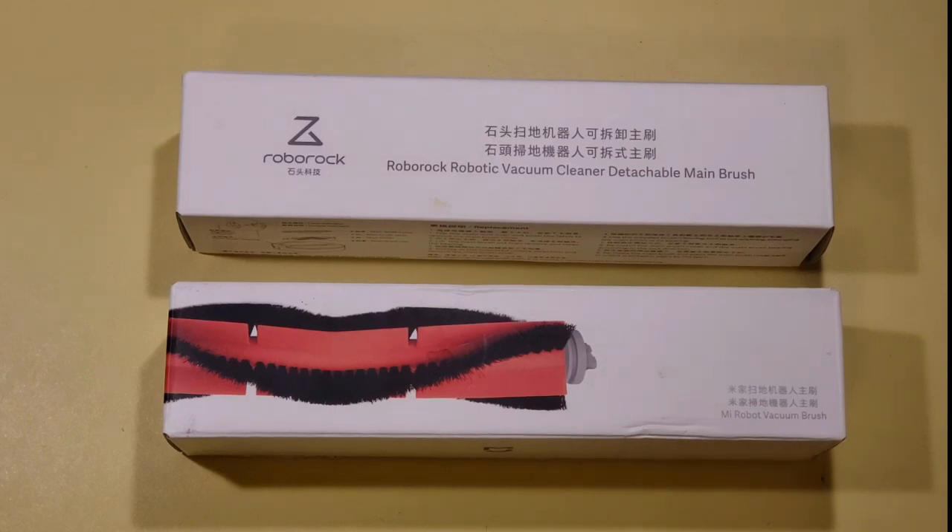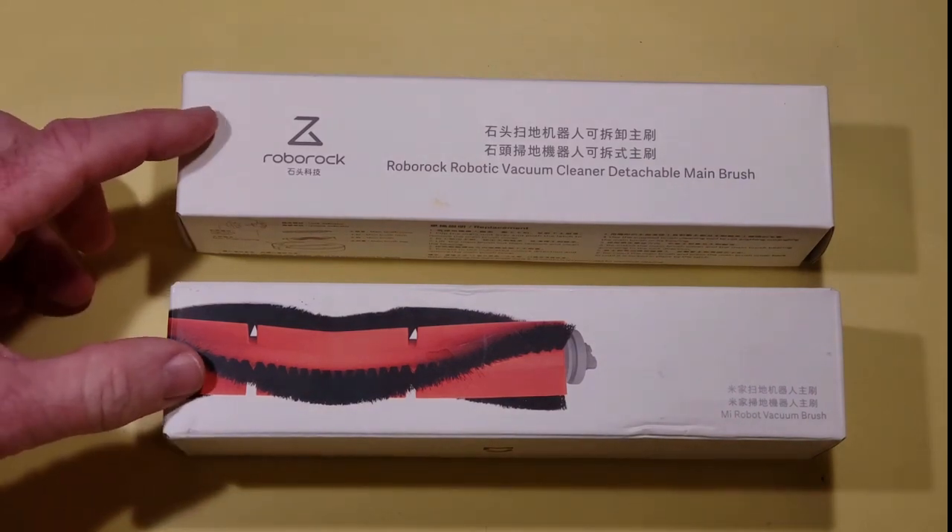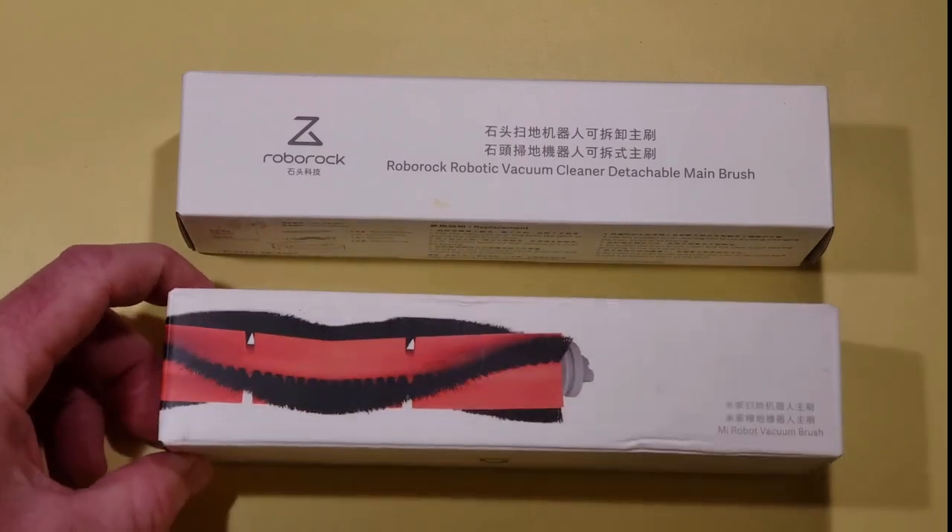Hey there, everyone. If you're new to the channel, welcome, and if you're a subscriber, welcome back. Today we're going to do a comparison between these two Roborock brushes, and many of you may not know that they make two different types of brushes.